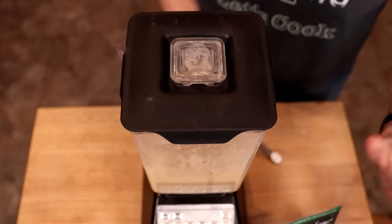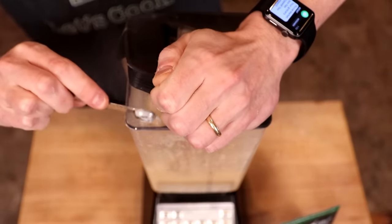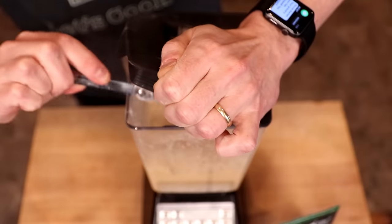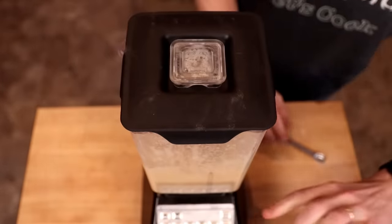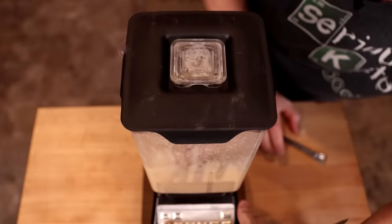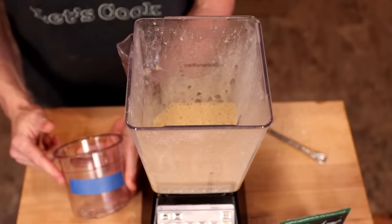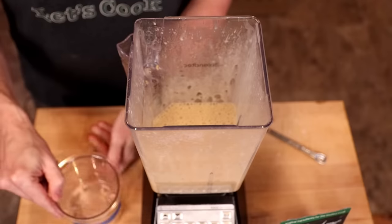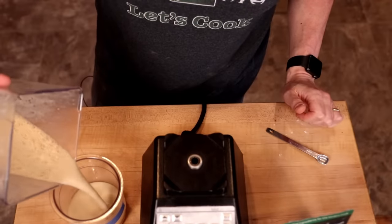Then, with the blender running on low, I'm going to sprinkle in one quarter teaspoon of tara gum. I do this on the edge because I find that the vortex in the center kind of pulls all that tara gum right down onto the blade and gums it up rather than dispersing it. For the purposes of comparison, I will be making two batches — one marked with blue tape, which will have tara gum, and another batch without tara gum.